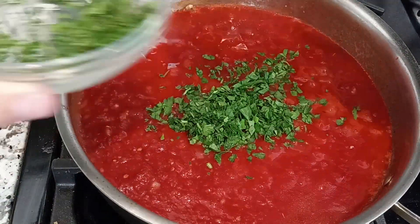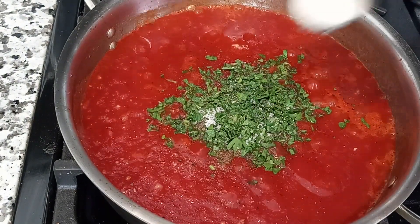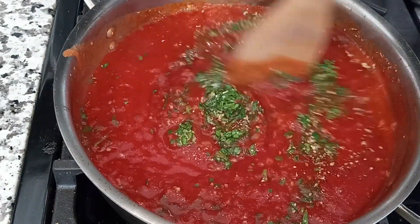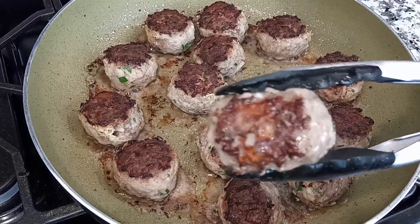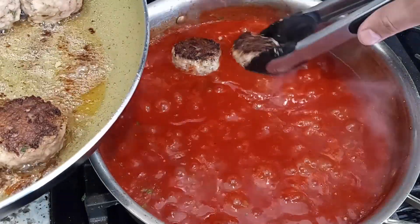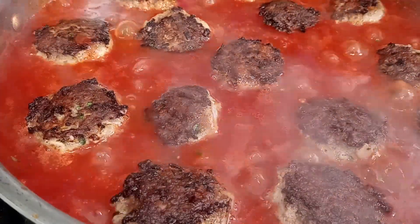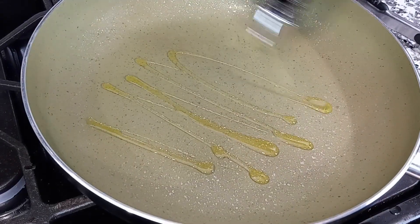Now to the marinara, add a handful of chopped parsley, one teaspoon of sea salt, some black pepper to taste, one teaspoon of sugar, and one teaspoon of dried oregano. Stir all that together and let it simmer for about three minutes, which gives the meatballs enough time to finish their sear on the other side. Once that's completed, pull those off the heat. Here is our second technique: we're going to transfer the meatballs into the marinara sauce and let them braise. Simmering in this sauce is what will keep these meatballs tender and juicy on the inside. They're going to braise in that sauce for about eight to ten minutes, which gives us enough time to start the other meatballs.